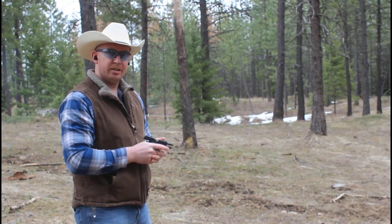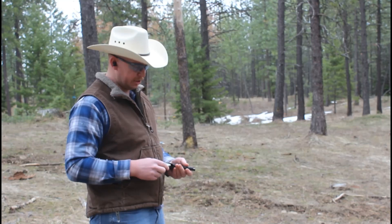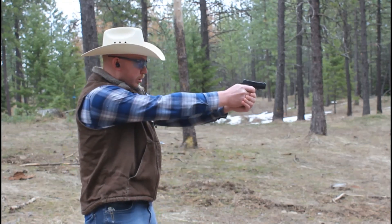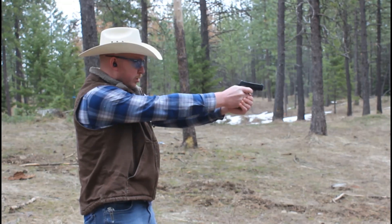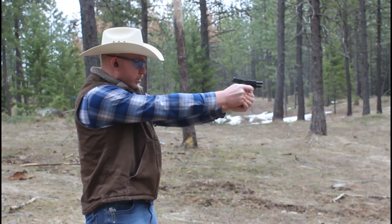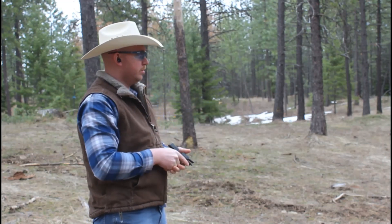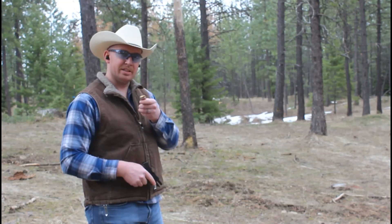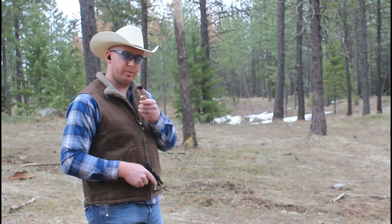That one cycled reliably. Let's try the next ammunition — this is full metal jacket. Okay, that cycled. This will be Ammo Inc. jacketed hollow point.